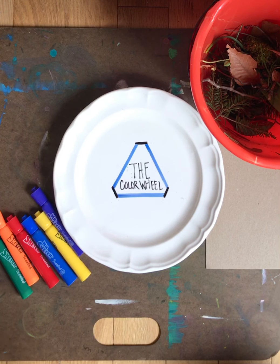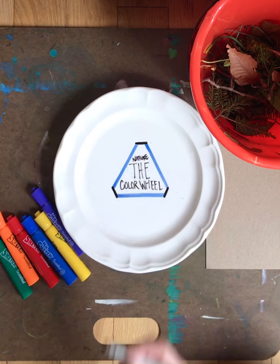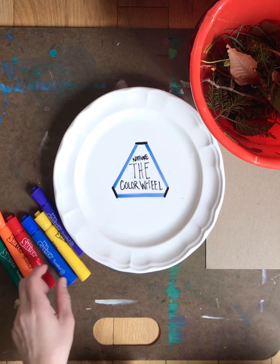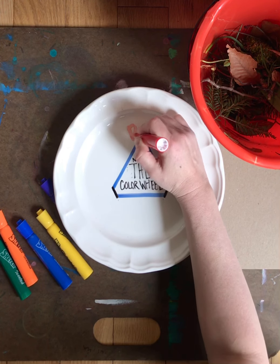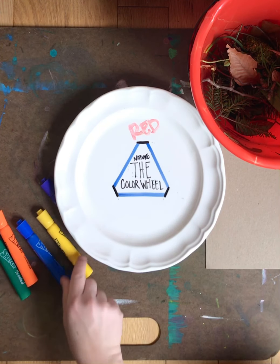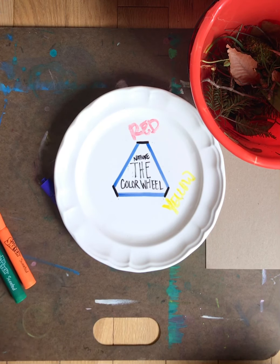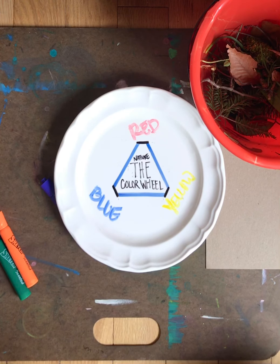What we are looking at is a triangle, and the color wheel is a circle. You have three primary colors, and these three primary colors are red, yellow, and blue. If you have red, yellow, and blue, you can make any other color. These three colors are the primary colors because they are what make up every other color in the rainbow.